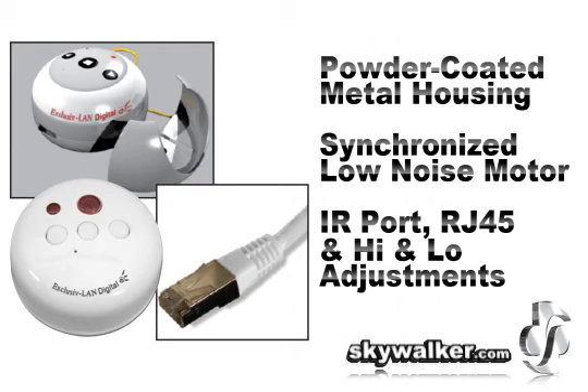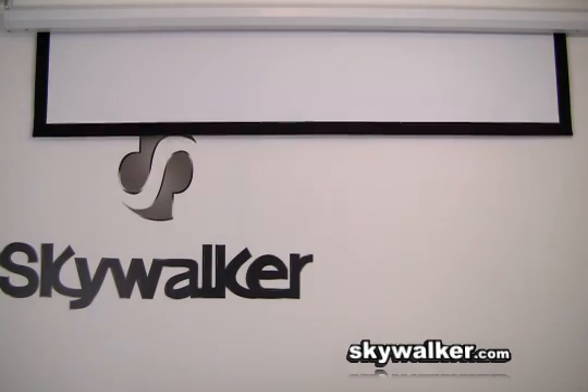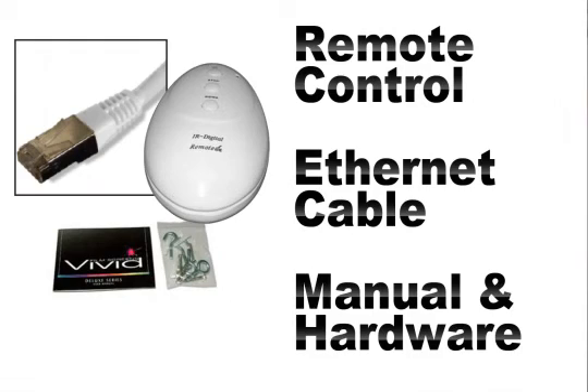This metal housing is powder coated white and includes a synchronized low noise motor, an IR port, RJ45 data port, as well as adjustments for high and low limits. Accessories include an IR receiver with remote control, Ethernet cable, owner's manual, and installation hardware.